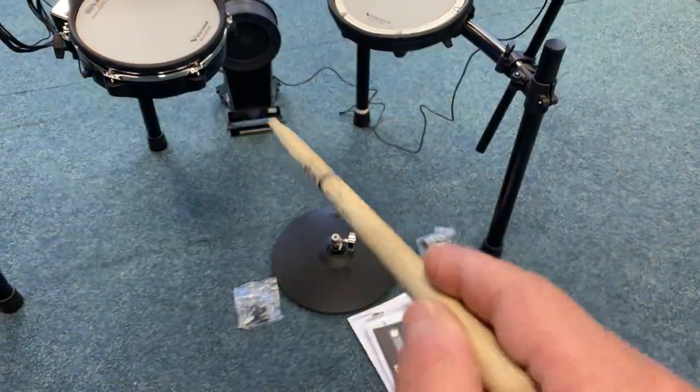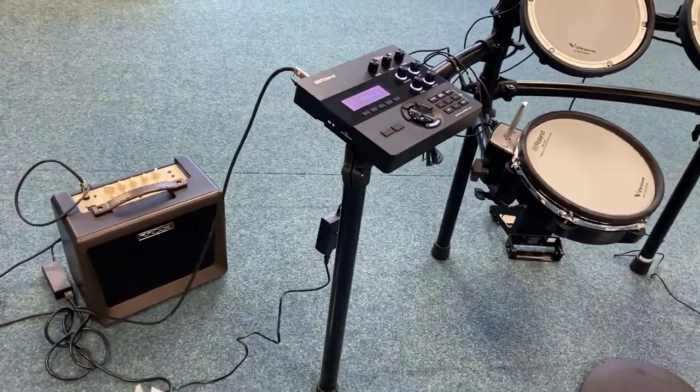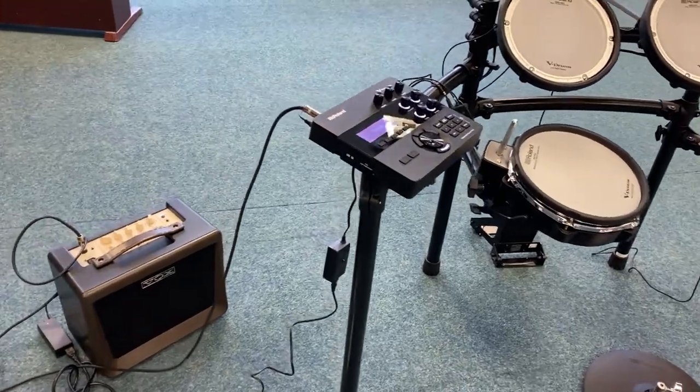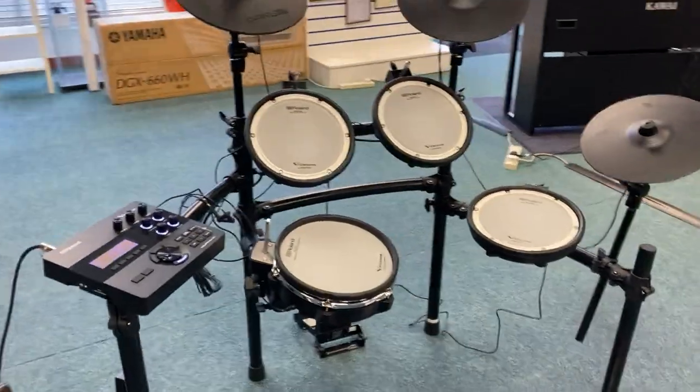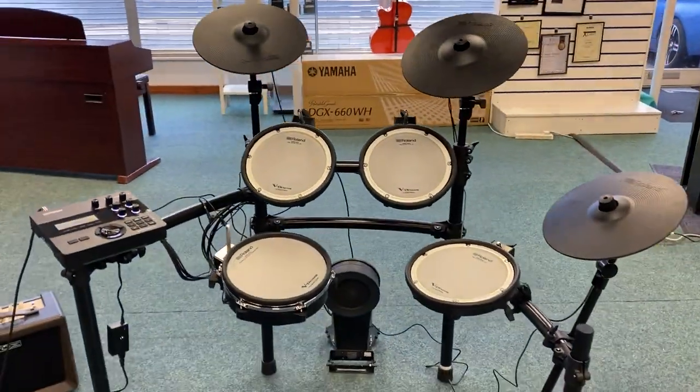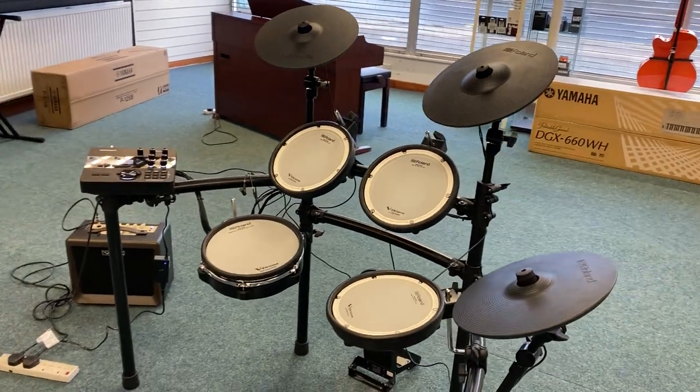You need a stand for the hi-hat — it doesn't come with a hi-hat stand — and obviously it doesn't come with a bass drum pedal. Those are the manuals for it. Obviously no amplification or connecting cables come with this either, so you need to source your own PA or use headphones. That's it — that's the customer return Roland TD-27. Hope you enjoyed this video, speak to you soon, bye now.